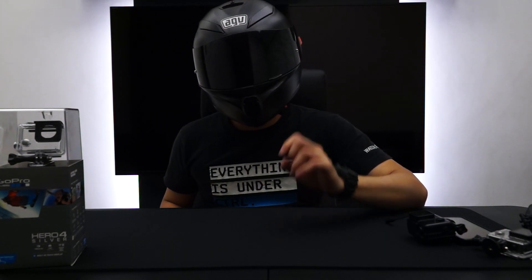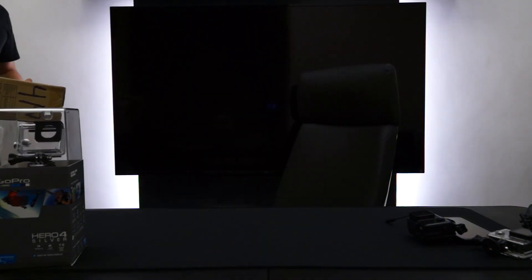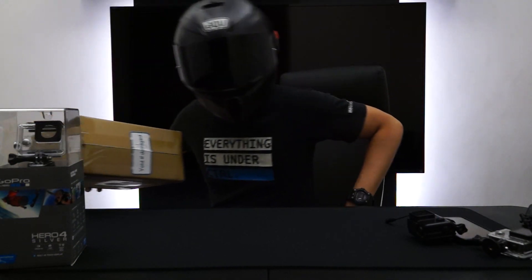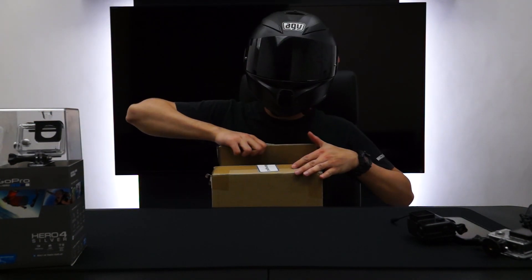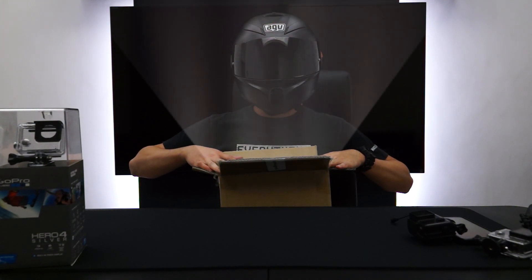What's that? Someone's at the door? Wait a minute. It seems like someone has given me a package. What could it be? What is this?